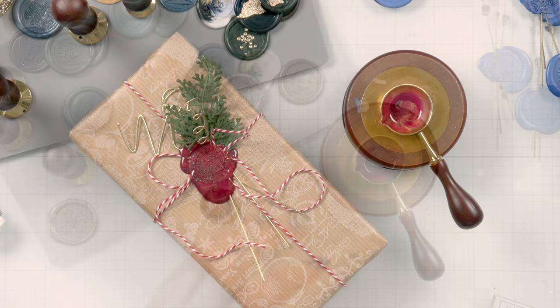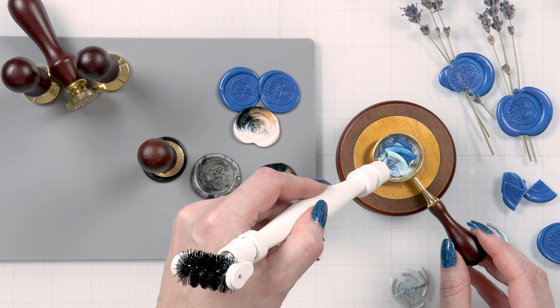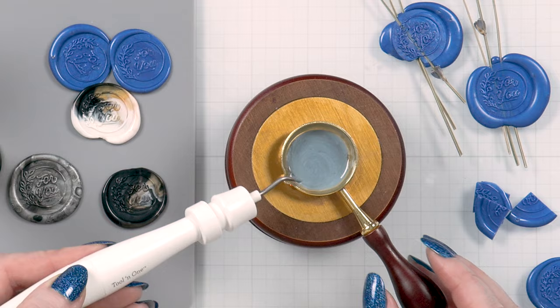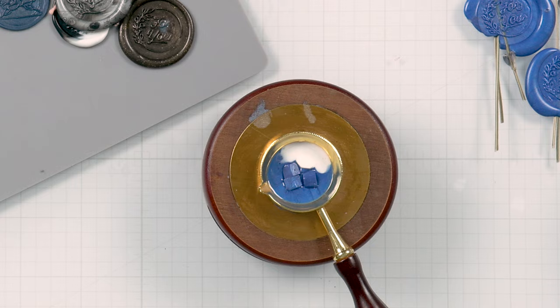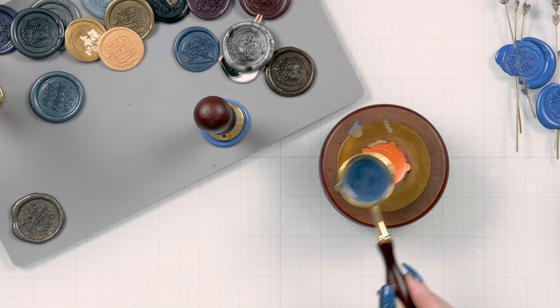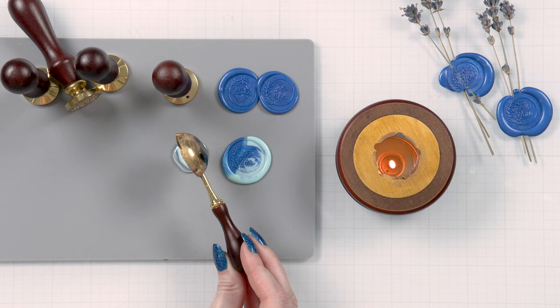Tip number five is to mix your wax colors — and this is, oh my gosh, the best part. There are two ways to go about it. You can mix different colors to create new colors, which is very addictive. A little bit of color theory will go a long way, allowing you to create new colors of wax to match your projects. You can also add white beads to make the color lighter or black beads to make it darker. The other way is to combine various color beads in the spoon and pour them together for a marbled look, which also looks amazing.